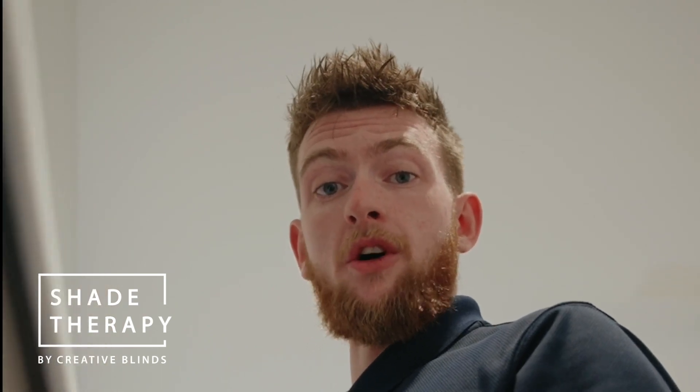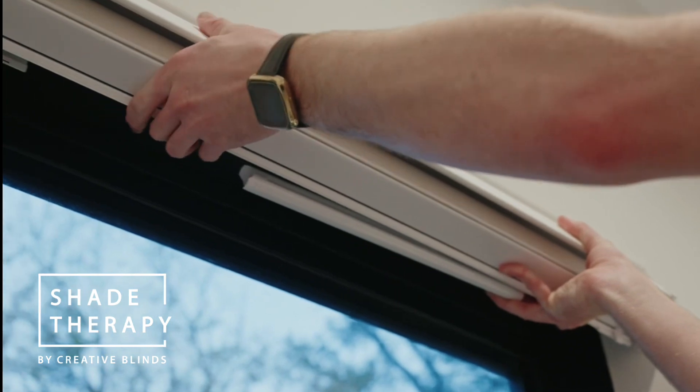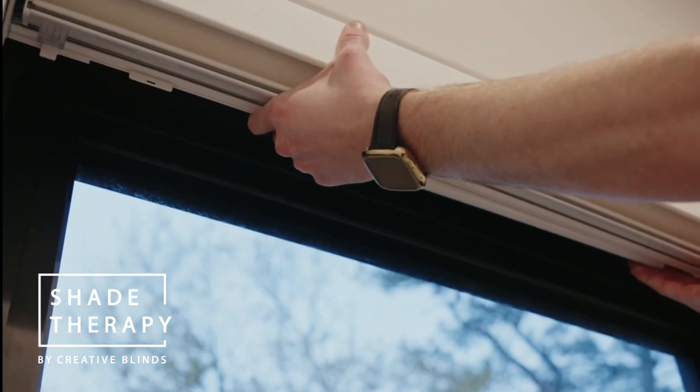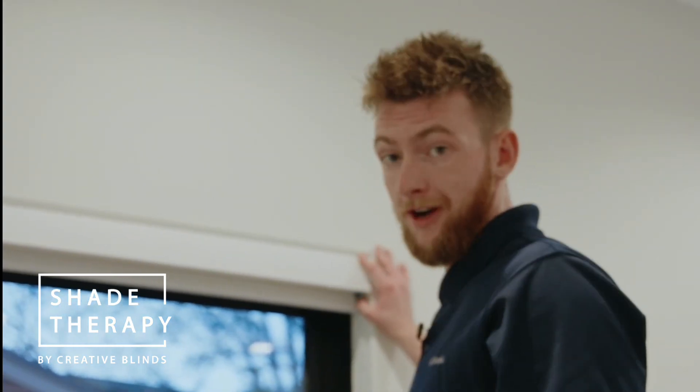Once you're ready to reinstall your shade, you're going to put it up at an angle, make sure you cover the brackets, and then just roll it backwards until it clicks. The shade is reinstalled, so you can put the shade down and you're ready to go.